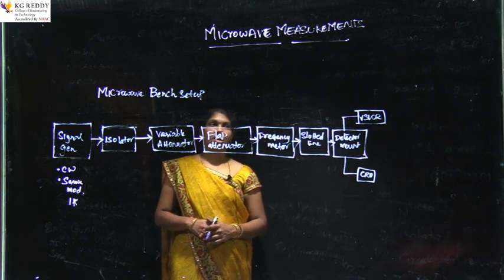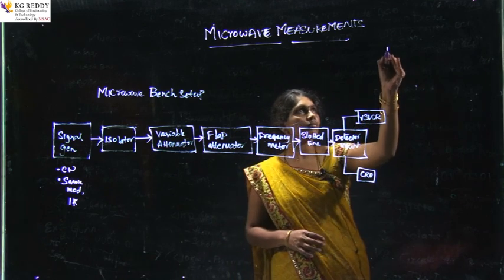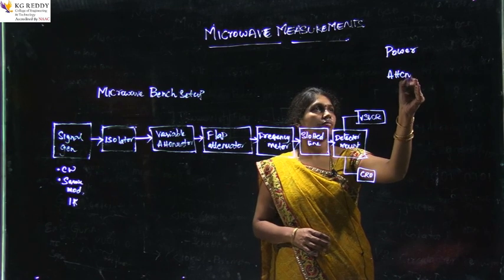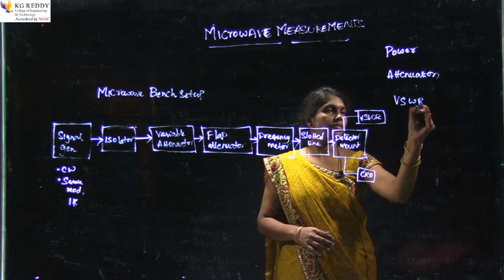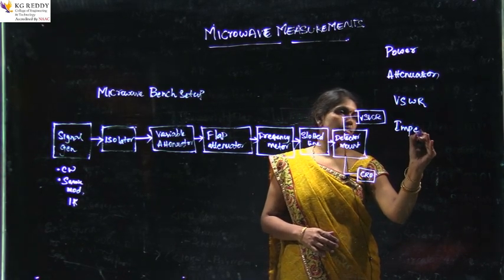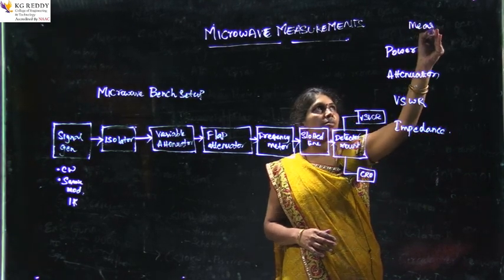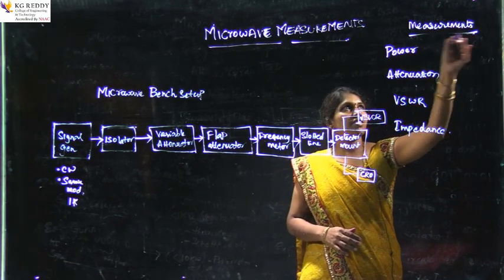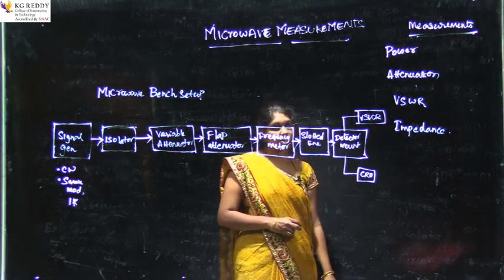The measurements available in our subject are: power measurements, attenuation measurements, VSWR measurements, and impedance measurements.